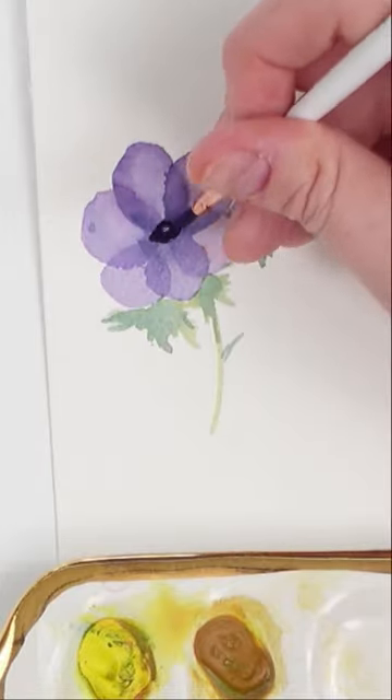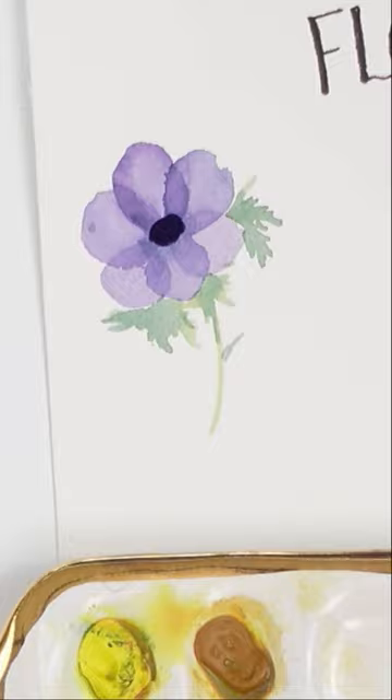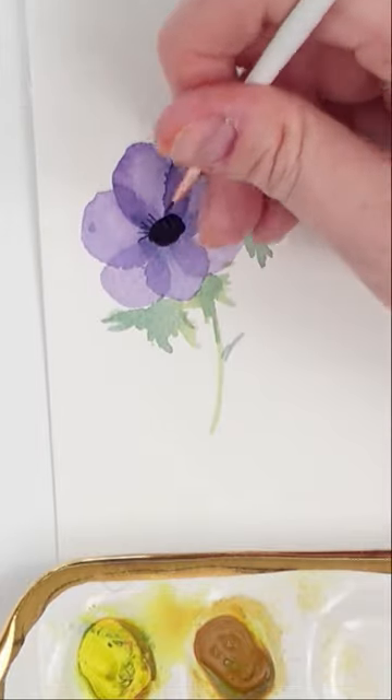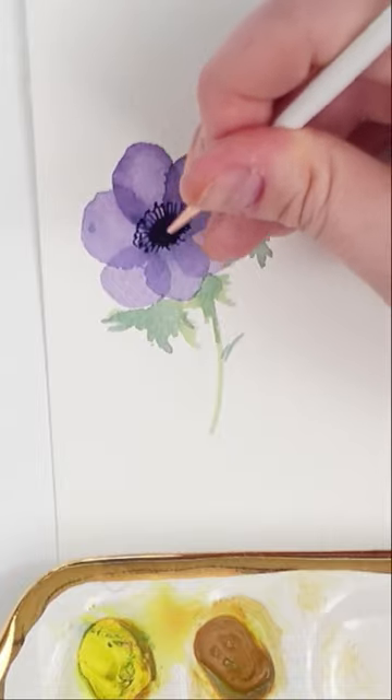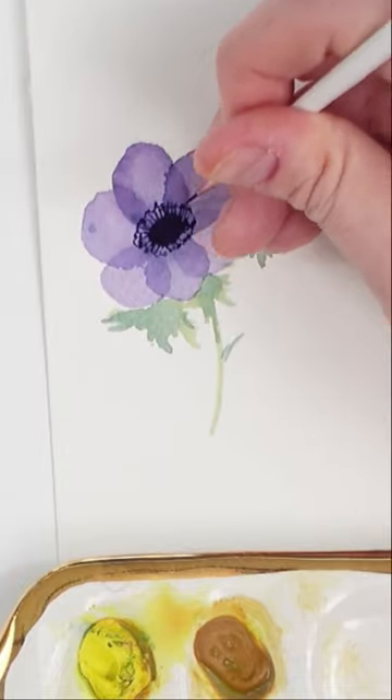Next, once everything is dry, you're going to create a tiny little dark blue oval in the middle. And then with a really small detailed brush, you're going to create tiny little lines coming off of that oval with little dots at the end.